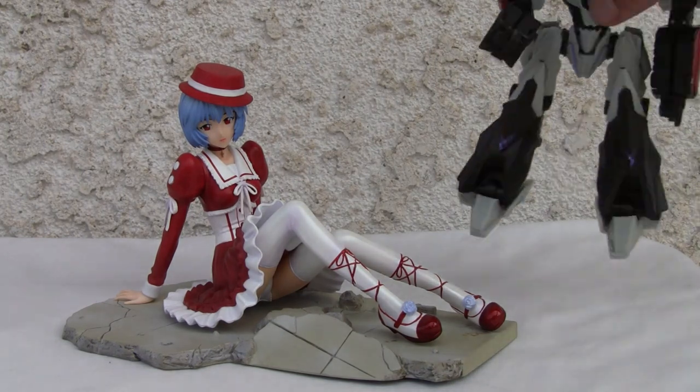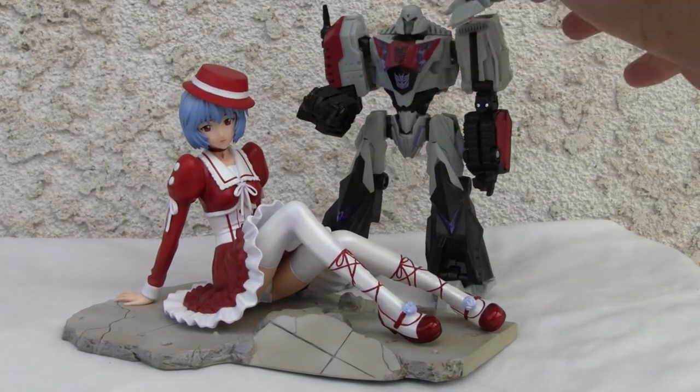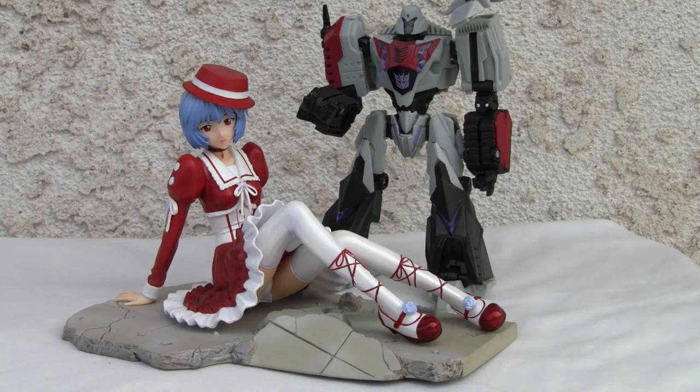For size comparison, I think she's 1/7th scale. There's Megatron. I know she's reclining, so I'm imagining she'll be like 9 inches tall. So it's 1/7th scale. That's all I got, YouTubers. I'll catch you all next time.